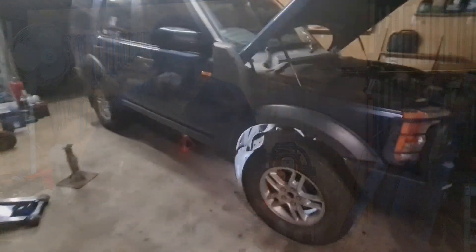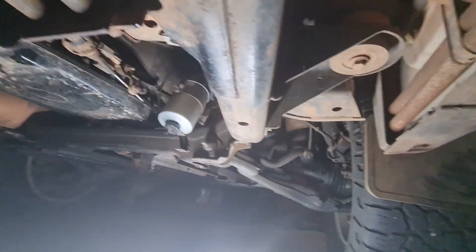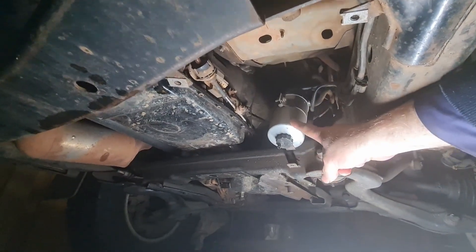Let's get to it. You'll find your fuel filter up underneath on the right-hand side of the vehicle. This is the same for all Discovery 3 and 4s — I believe it's in the same location.